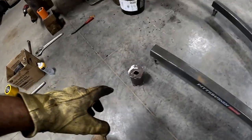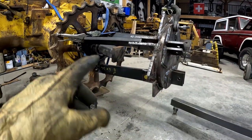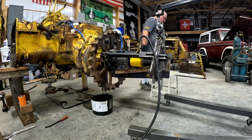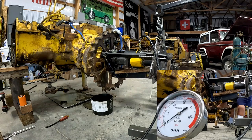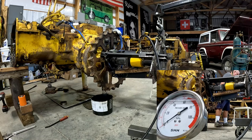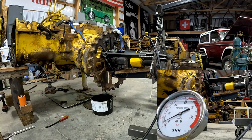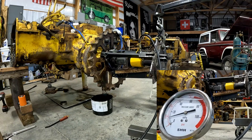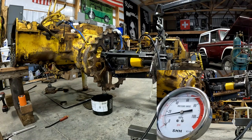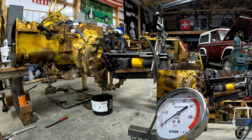We just got done making a spacer here to fit behind that port-a-power and take up the slack so we can press off that sprocket. The gauge is reading: two tons, three, four, ten, fifteen — there it went. About 18 tons. That ain't bad.